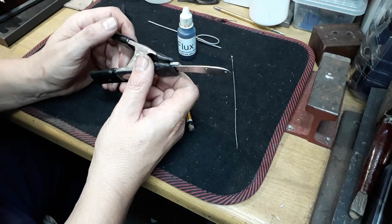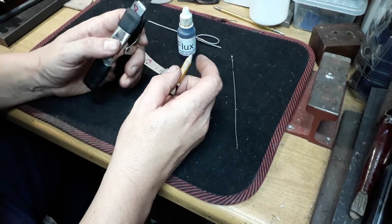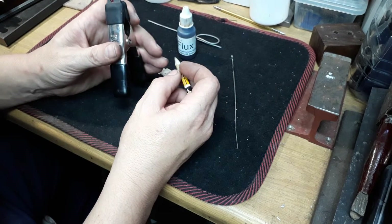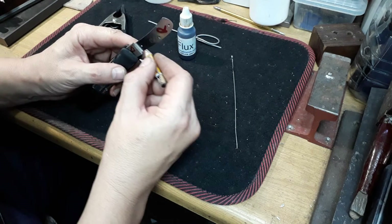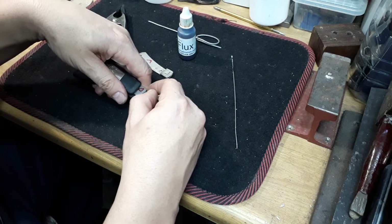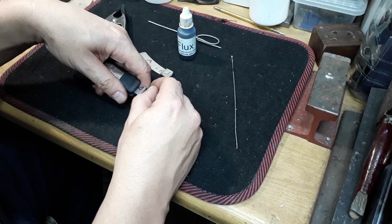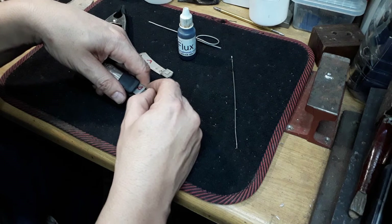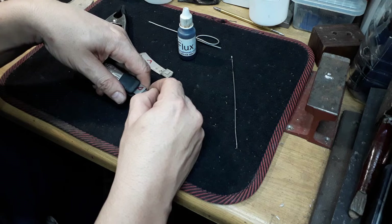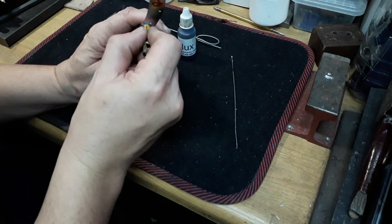Position your parts where you want them, then with a normal carbon pencil mask the areas that you don't want to get the flux in. Get right into that corner at the back of the bolster onto the liner so that the solder does not run onto the liner and make positioning of the handle scales difficult. Color that area in well, right up into the corner and also the back of the bolster.